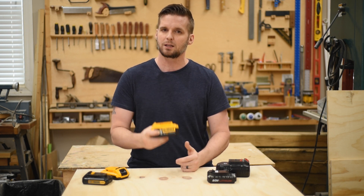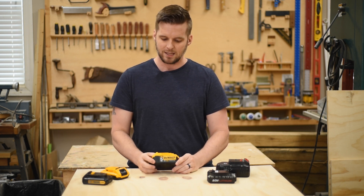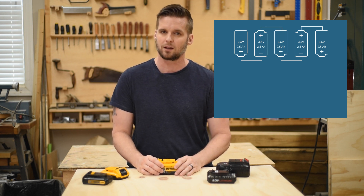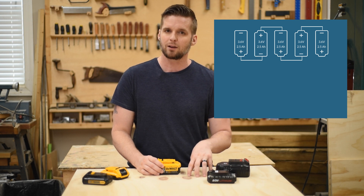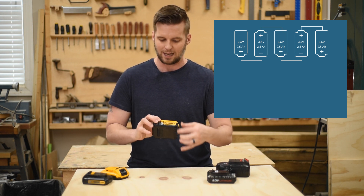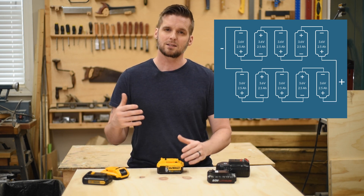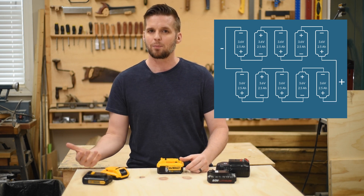Now let's talk about how we get to five amp hours with this bigger battery. This one also has a pack of five cells connected in series, but each one of those cells is a two-and-a-half amp hour cell. And not only does it have one pack of five — you can see it's bigger — it also has a second pack of five, and those two packs are connected in parallel. When you connect cells in parallel, you add up their amp hours.